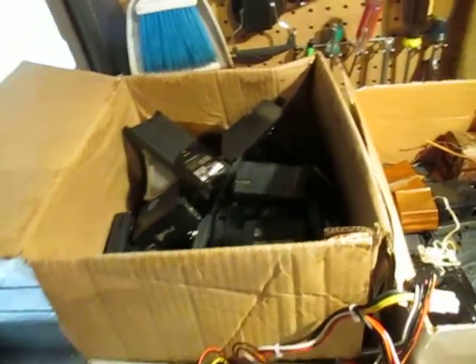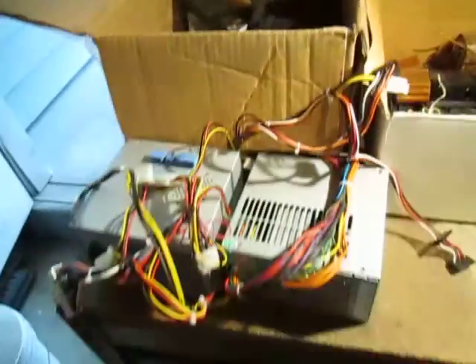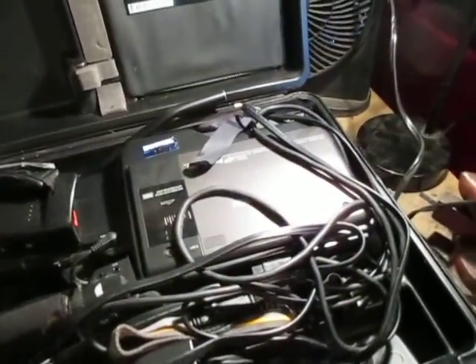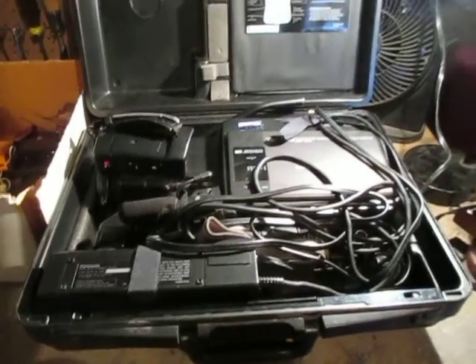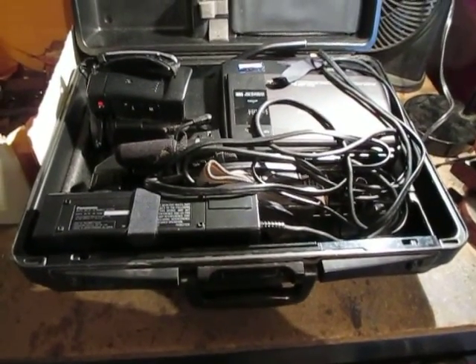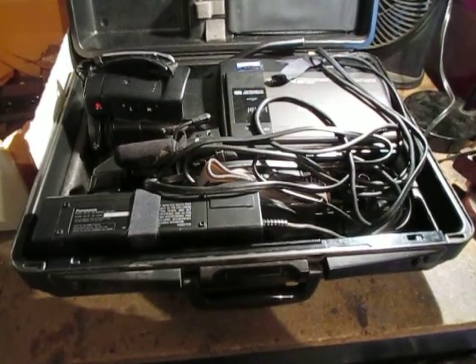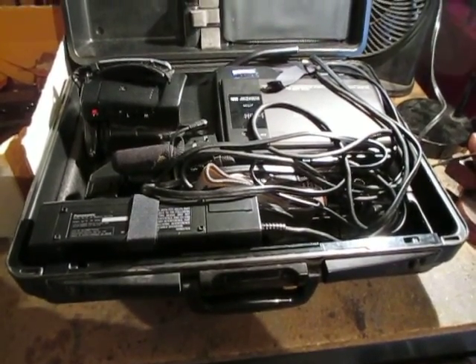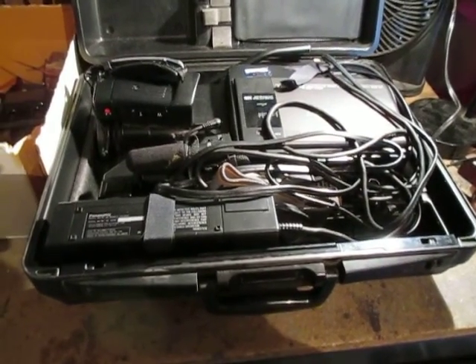There are a couple of power supplies there. This is a cool score — it's an old VHS video camera. On eBay, working condition ones sell between $30 and maybe a hundred dollars. This one is untested; I tried to turn it on and could not get it to run.